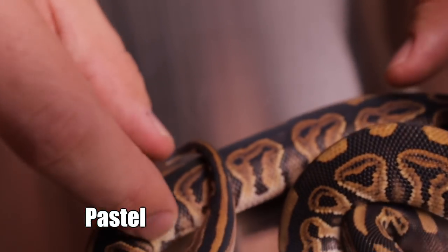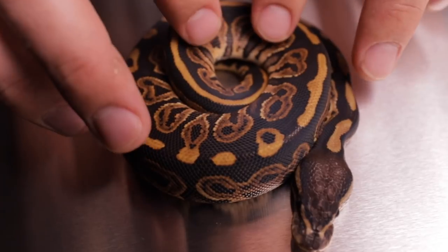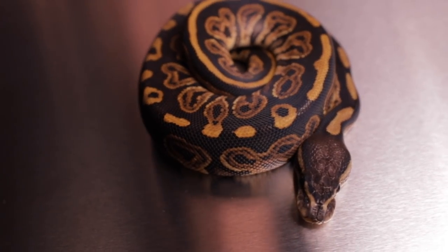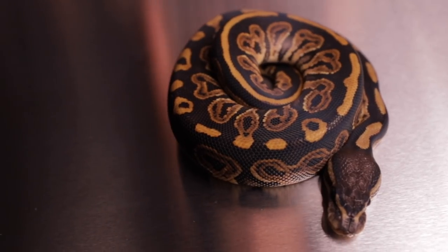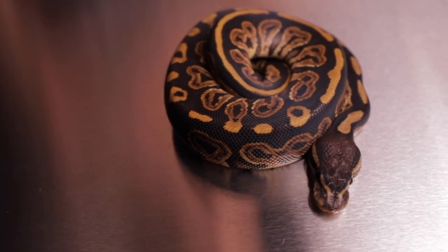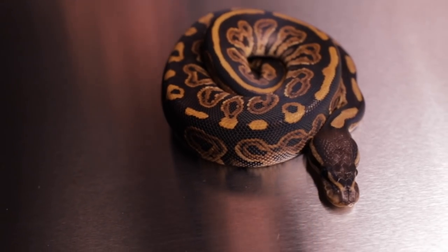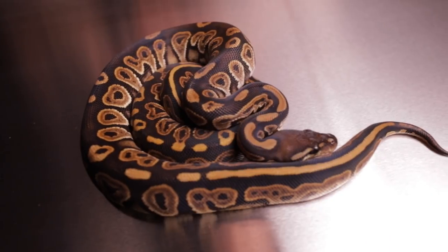I really like this gene because it busies up the pattern while darkening up the entire snake. There are some things that it's allelic with, such as het red axanthic or green pastel. It is commonly mistaken for cinnamon, and cinnamon is also commonly mistaken as black pastel — we'll show you a video on cinnamons coming soon.